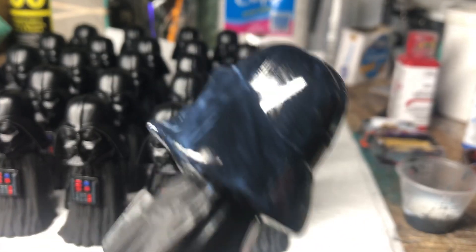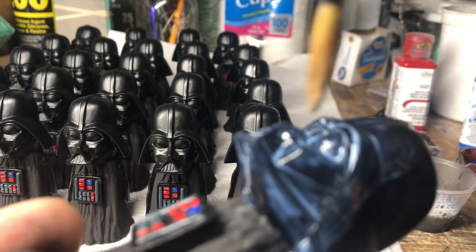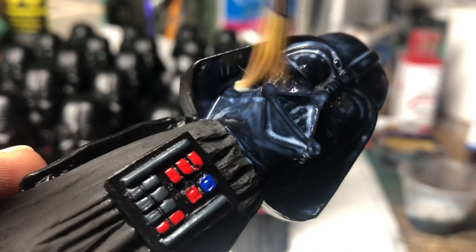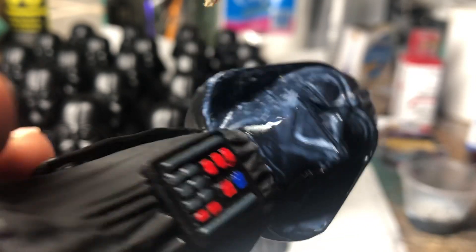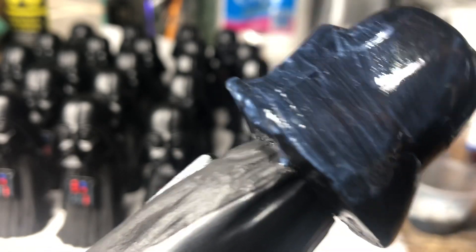I don't know if the camera will get in there good enough, but this stuff tends to sort of suds up, bubble up when you're applying it. It does dry without bubbles in it, so that's nice, but when I first started using it it kind of worried me because I didn't know what was going on.